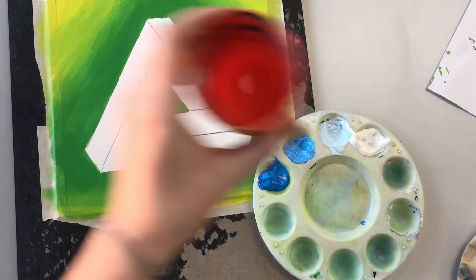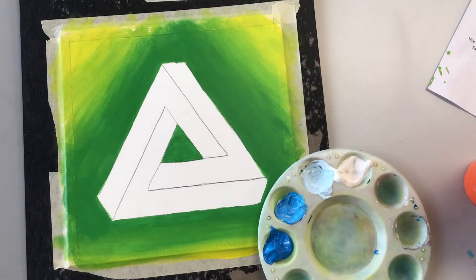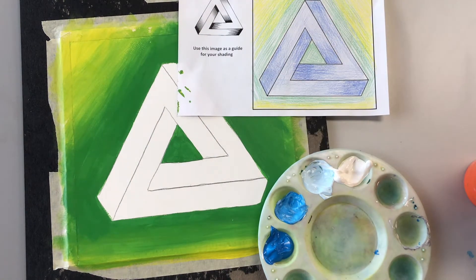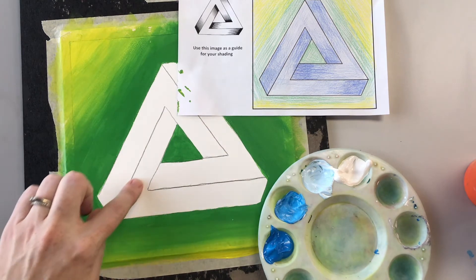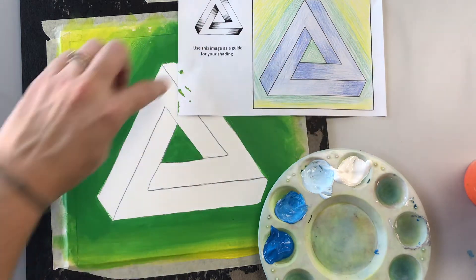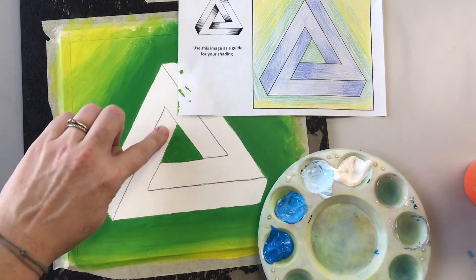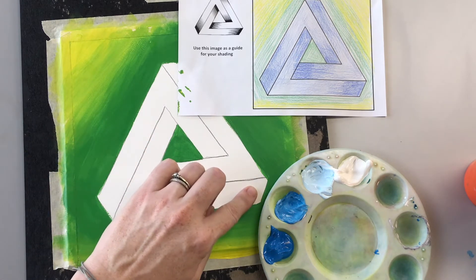I have my cup of water nearby, my palette, and my painting, and I'm going to keep my reference so I know where I'm going to be painting. I'm going to start with this segment right here, and I know that it goes dark to light to dark. So that means my brightest blue is here, then medium blue, then white, then medium blue, then my pure blue.